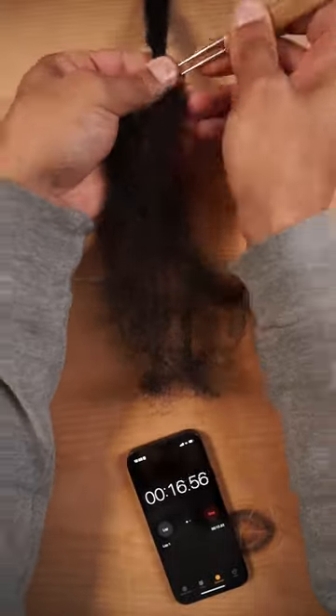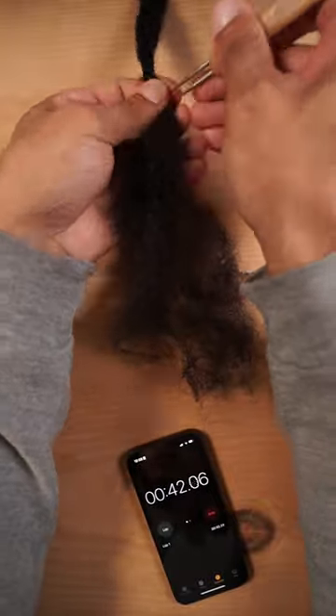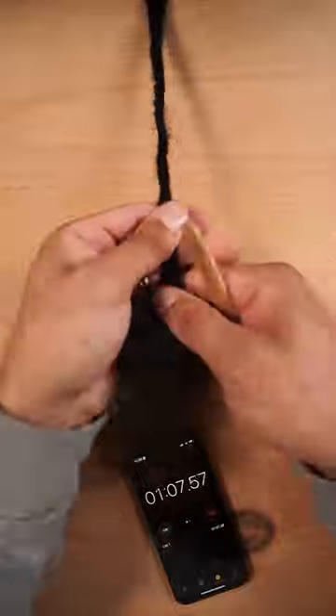All you do is take a section of hair, create an initial lock about an inch away from your scalp, and you do that by going in and out of the section while rotating the hair back and forth. Once you have your initial lock, you keep building on that by doing the same process down the length of the section.